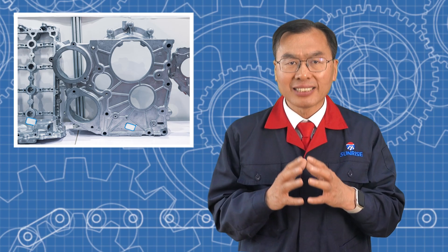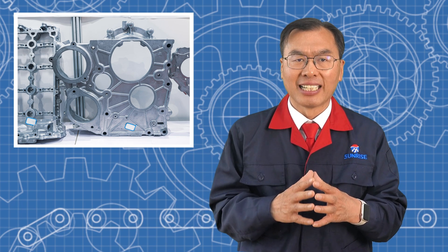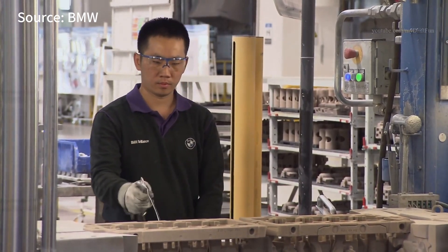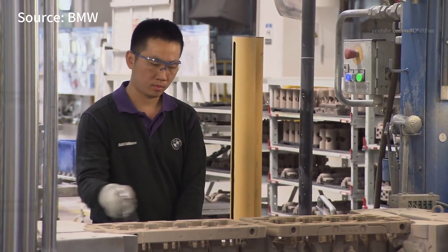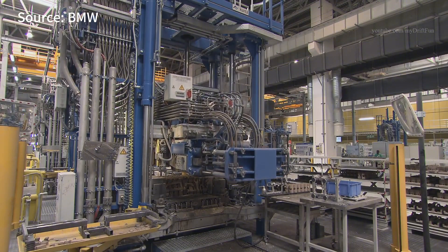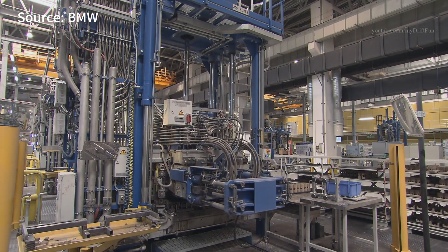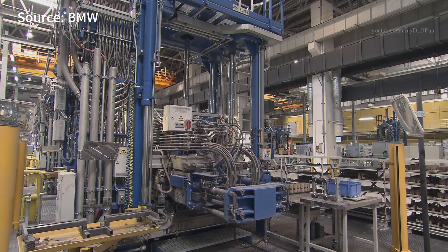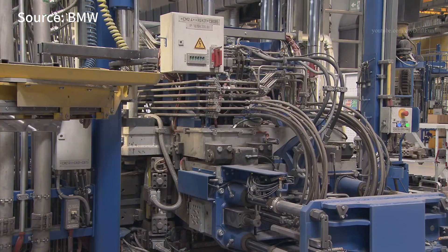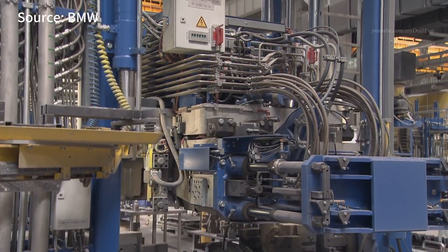The production cycle of low pressure die casting isn't as fast as high pressure die casting. A typical cycle lasts about 3 to 5 minutes, depending on the part size and cooling time. While it may not be as quick as high pressure die casting, it has the advantage of longer mold life and higher yield rate. The end result is a process with fewer defects, less rework, and overall good efficiency.